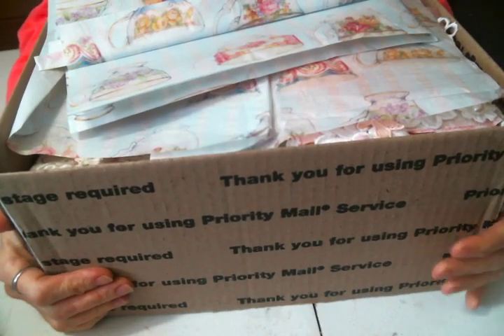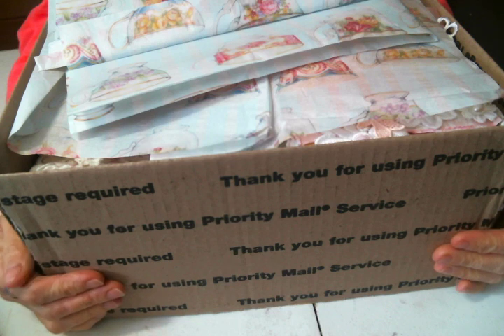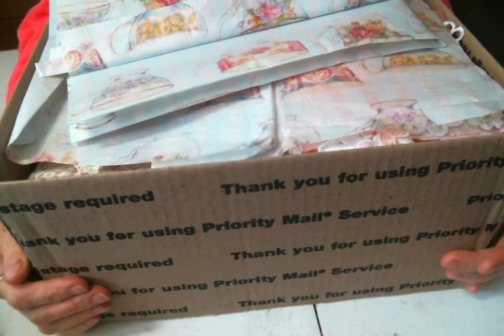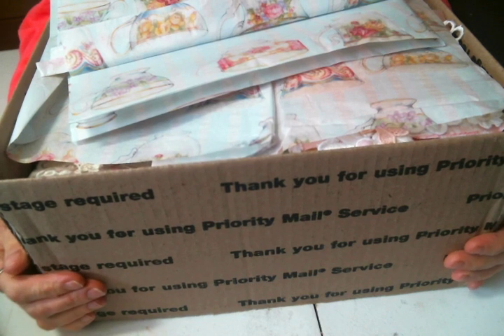Hi everyone, Amy Love here. I just wanted to come on and share with you the swap that I received from Olivia Hernandez. I'm just so thankful that you wanted to swap, Olivia, and I'll put a link to Olivia's channel below so you can check her out if you haven't already.